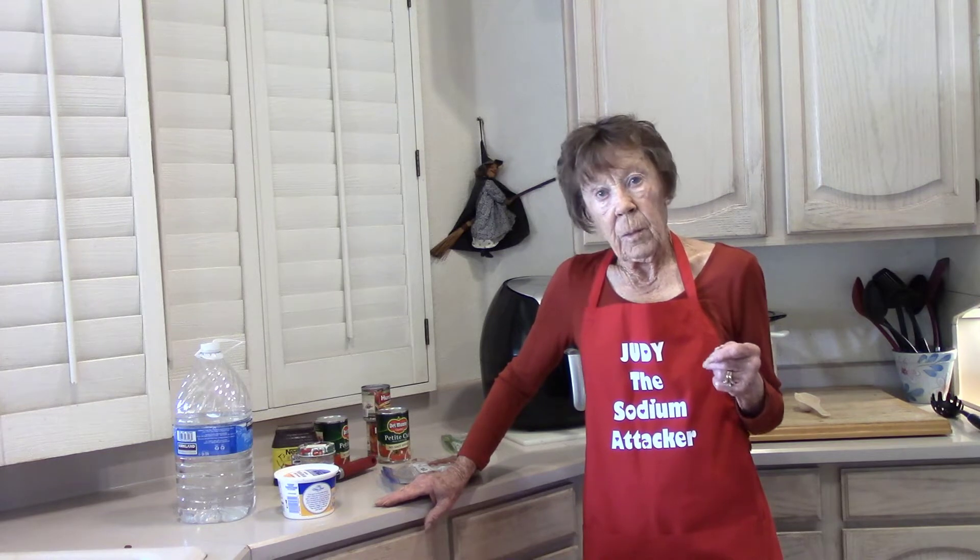I used 12 cups of water to cook one pound of beans. If I had used my tap water — because I know how much sodium is in it — I would have added 420 milligrams to my chili. Not something I want to do.